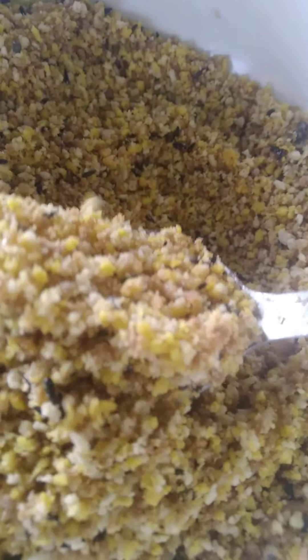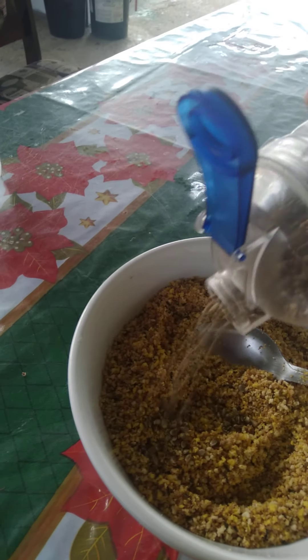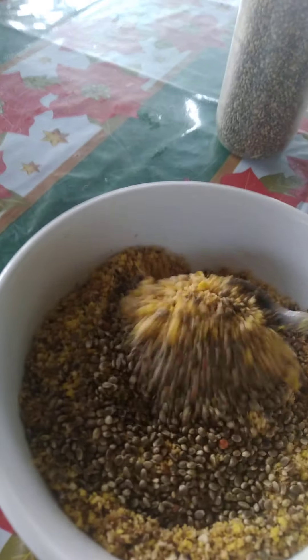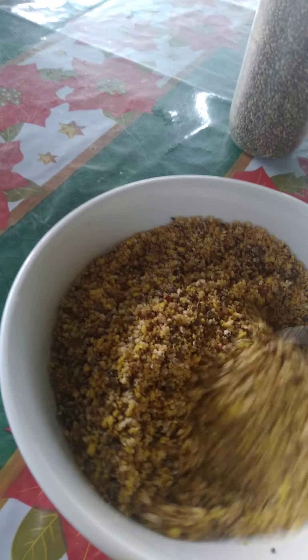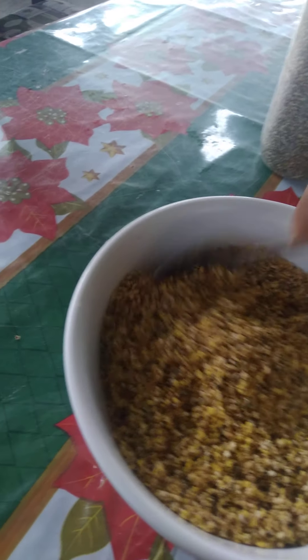Alright guys, we're back. The egg food is all mixed and it's all moist with the fortivate, the calcium, and the oil. What I do to attract the females to eat the egg food a little more — I put some hemp seed. Just sprinkle a little hemp seed over it and mix it up together. Some females tend to love hemp seeds, and as they see the hemp seed they will go and pick at it and eventually start to eat the egg food.